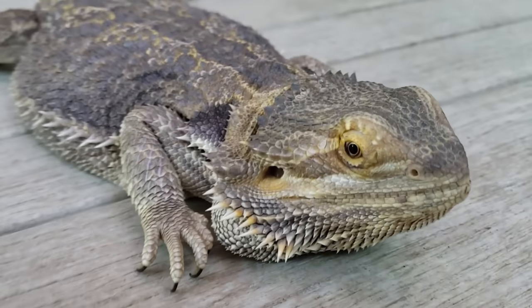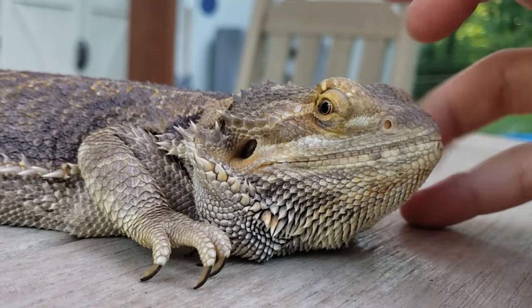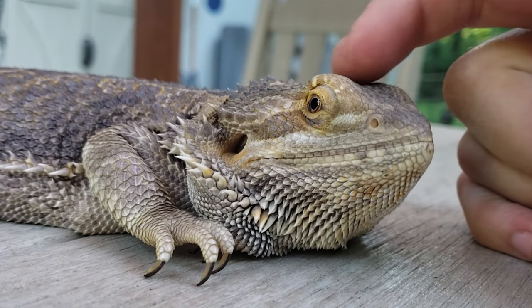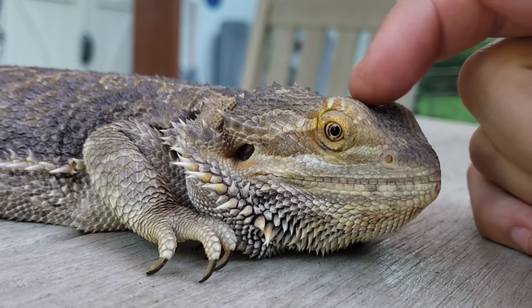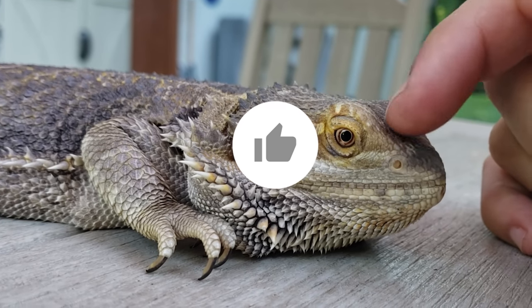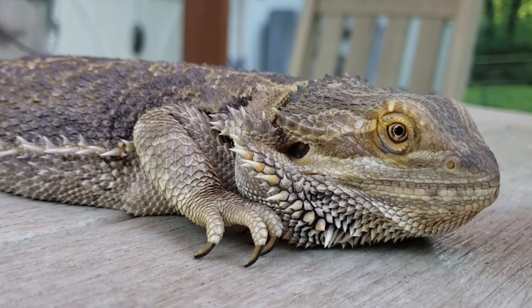Do you like bitter dragons? What about silly YouTube videos like these? Well, if you do, you should subscribe. After all, it's free, and it really helps out the channel. This way you never miss one of these fun videos. And if you don't enjoy them, you can always unsubscribe. What do you have to lose? It's free. So hit that subscribe button. And back to the video.